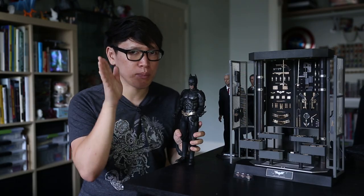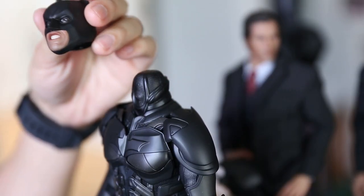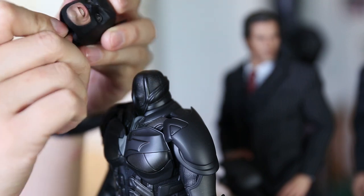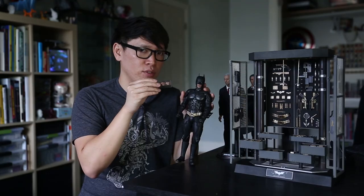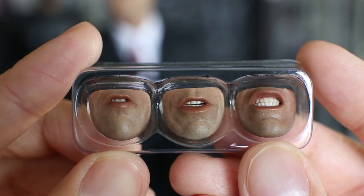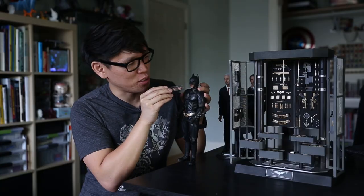There is also the eye system — they call it the PER system, the Parallel Eye Rotation System. You take a tool and can actually shift the eyes so they look in any direction. You can also change the face plates out, and it does come with a series of three face plates: you have the 'swear to me' expression, and whatever other look you like.